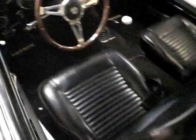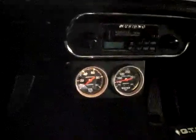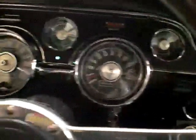Let's take a peek inside here. It still has the original nine-inch Ford rear. The car is connected underneath to handle all the extra power. It's done right.